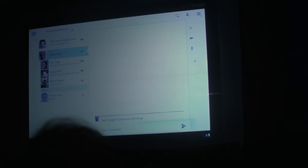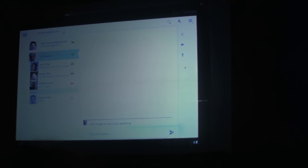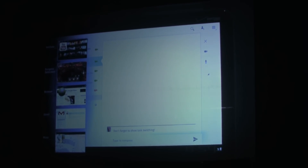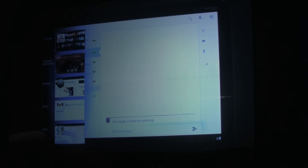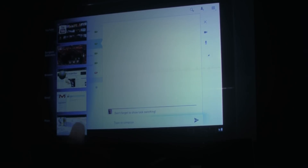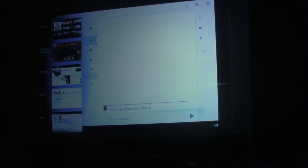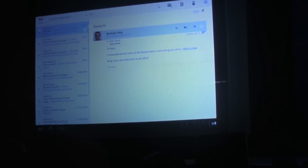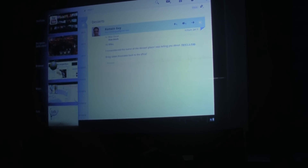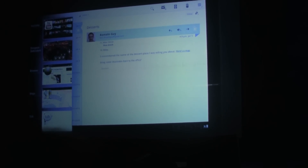I'm going to show task switching. There's always a button on the system bar that brings up a list of the last few apps I was in. This list has thumbnails showing the app state, so it's really easy to see what you want. You can see a miniature version of the Bellagio that I was just looking at in Maps. If I want to jump back to the email, I can do that just by tapping. And if I open this again, you can see what I was doing before the demo — playing games and watching videos.